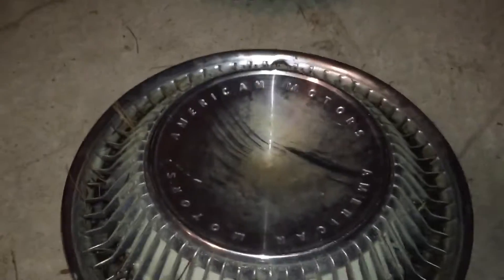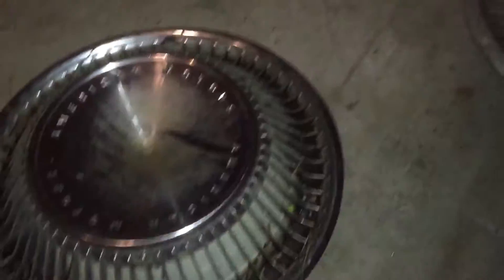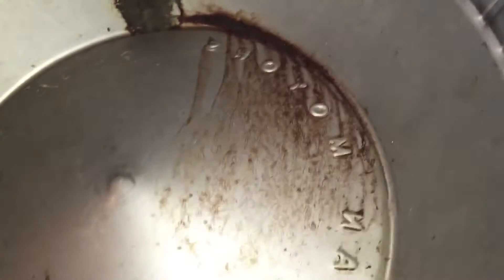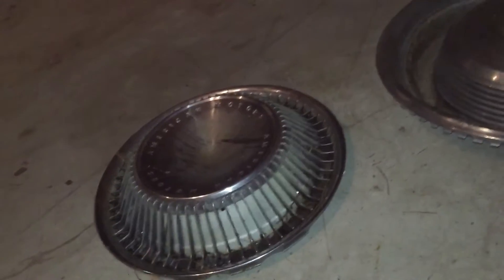This one is pretty heavy. It's an AMC Ambassador hubcap. It's partly metal, and these are plastic all the way around. On the back the screws are rusted, and there's a lot of dirt and some mold spots back here. But that's about a $60 hubcap.